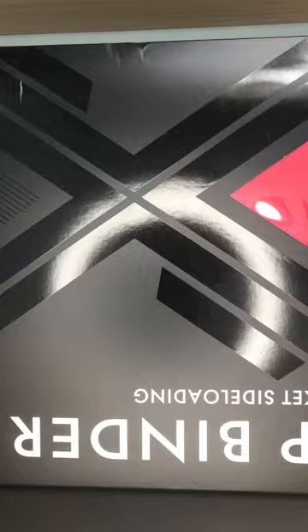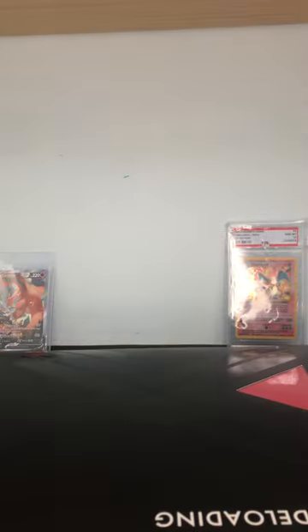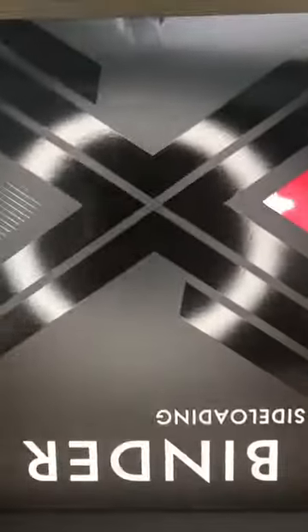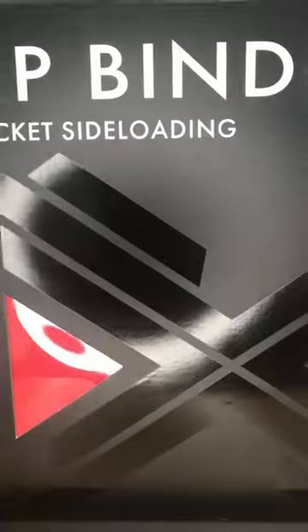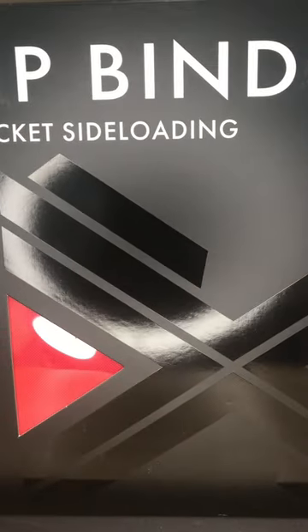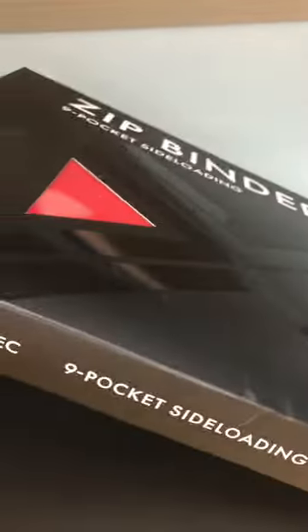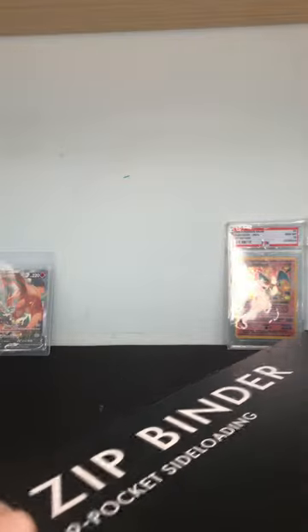I just ordered a binder for my Pokémon cards — it is the zip binder from Vault X, as you can see right there. These are very good binders; this cost me about 25 bucks and you can buy them on Amazon. Today we're going to be unboxing it, so let's open this binder up.